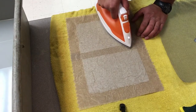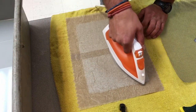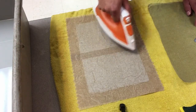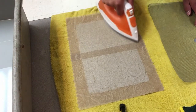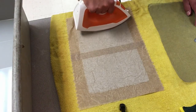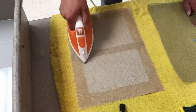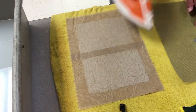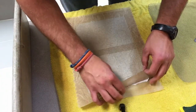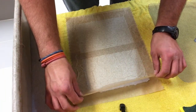Next, take the iron and using a relatively warm heat, iron out each side for about five minutes. Go slow so you don't end up tearing the paper. When you are done ironing, peel away the paper towels slowly so you don't end up tearing the paper.